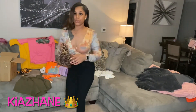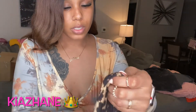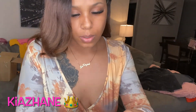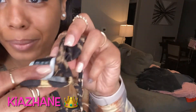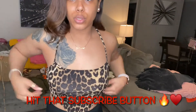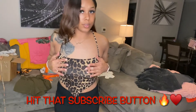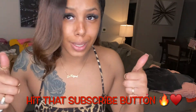I'm gonna go ahead and try this one on too. It's so little — it's a medium. Super super freaking cute. I really like this one.